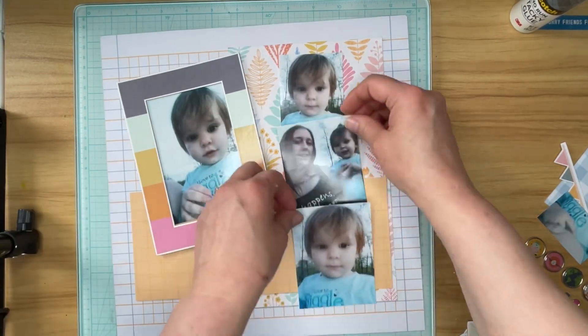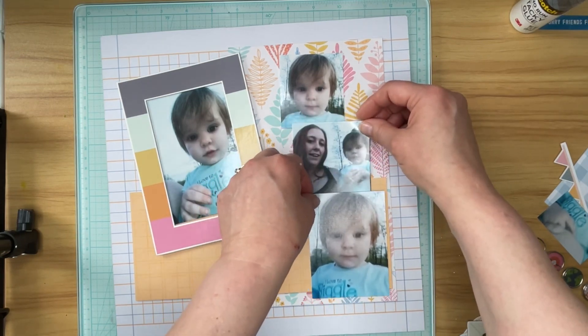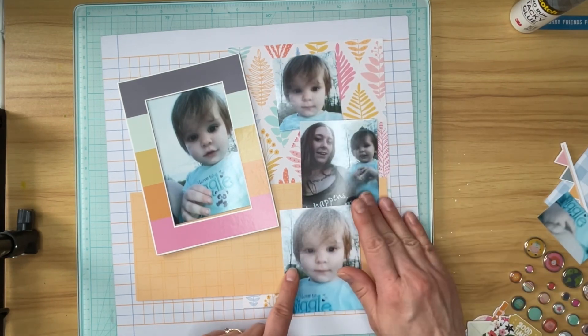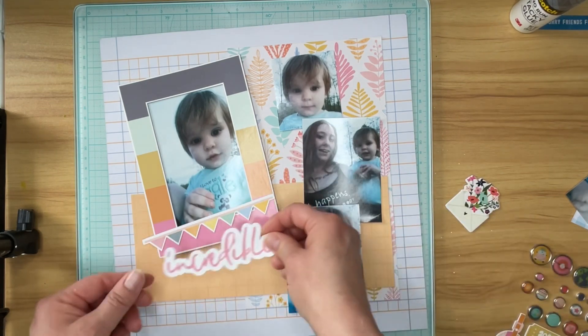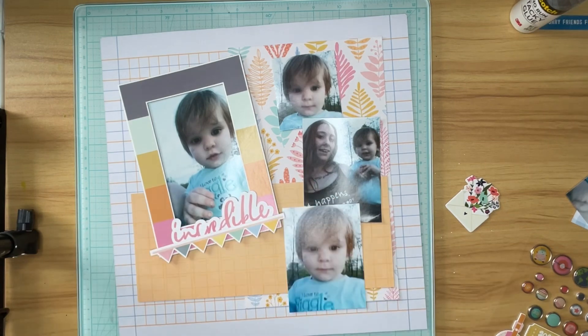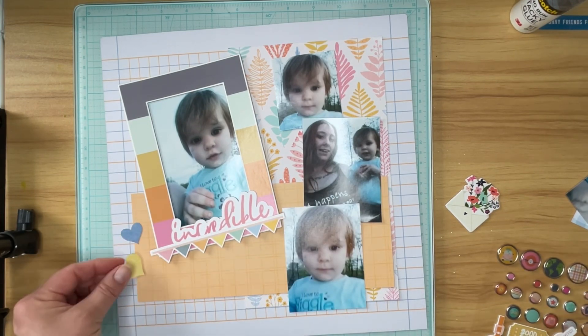I had cut down these pictures before I started off-camera because I thought that would make things a little bit easier. One of the photos I left super long because I wasn't quite sure how it was going to end up, and so you saw that I just trimmed it down — it's not quite two and a half by two and a half. I think it's a little bit more like two and a half by two and three quarters.